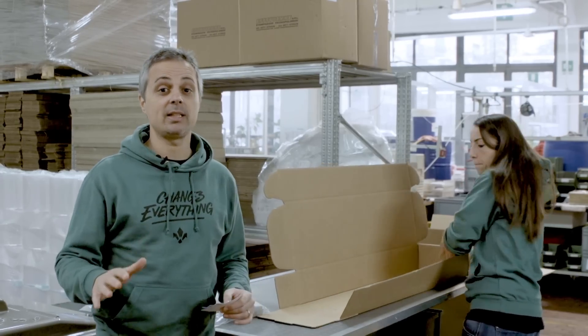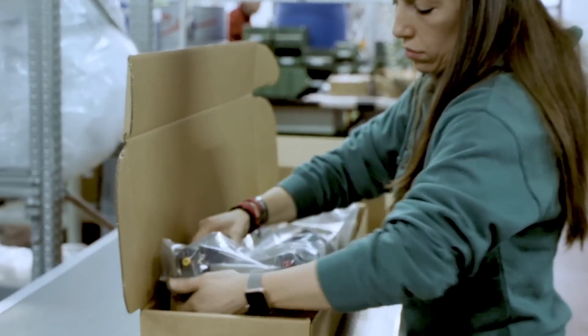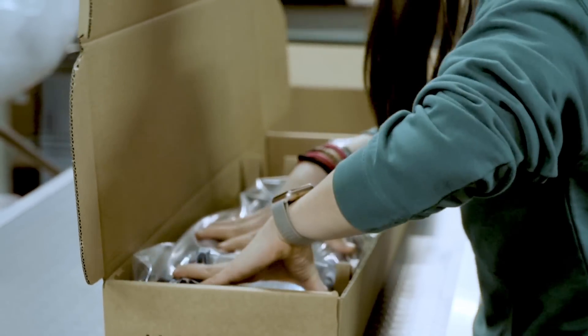Last but not least, we are in the packaging area. Here Katerina is building the final box with all the stuff in it that goes to the happy customer.